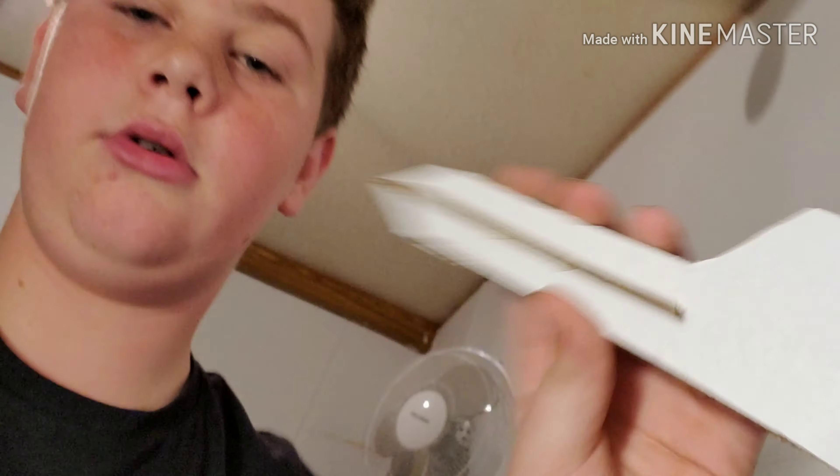Hey guys, so while I was doing that time lapse my phone shut off, so I kept going not knowing that it turned off. So you didn't get to see it all, but this is it so far — it's pretty cool.